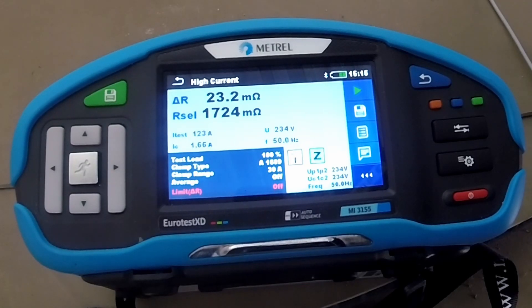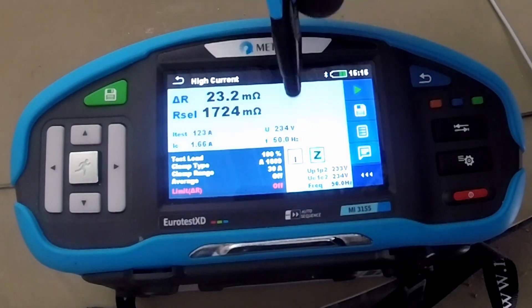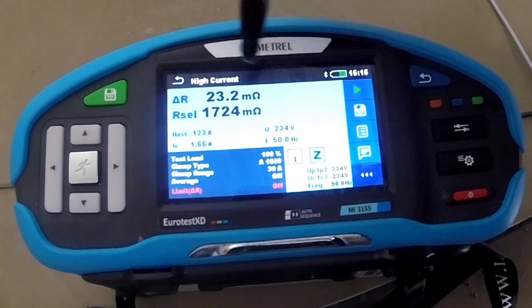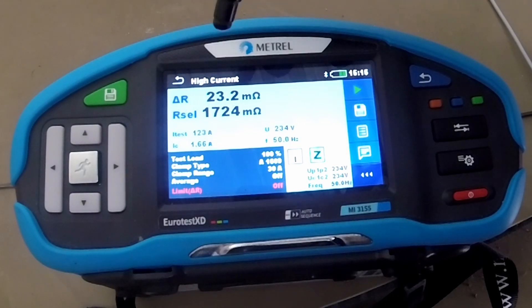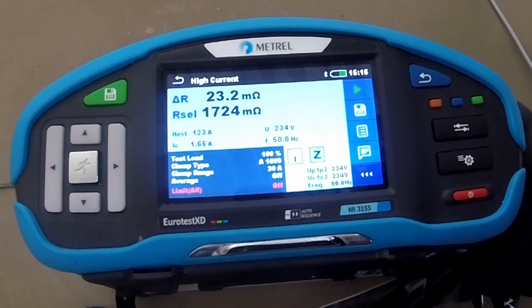Now, this result is showing us a bad contact on phase three. This must be repaired very soon, otherwise other cables can go overheated. And it's a good example of what you cannot see on the classic way. But with this method, you can see partial resistances of one particular wire.